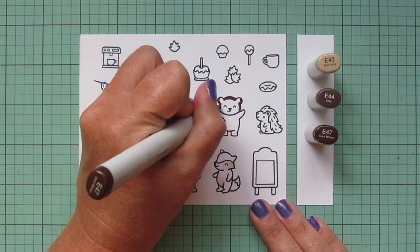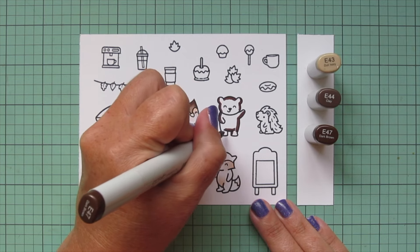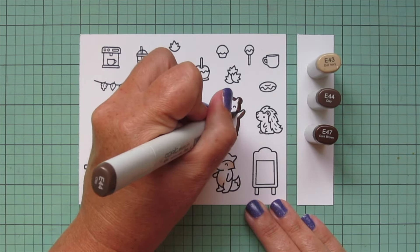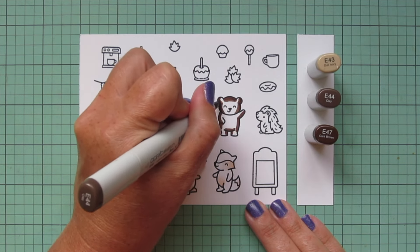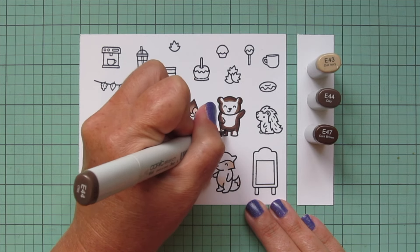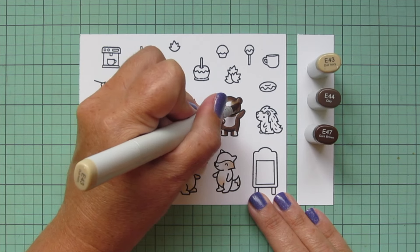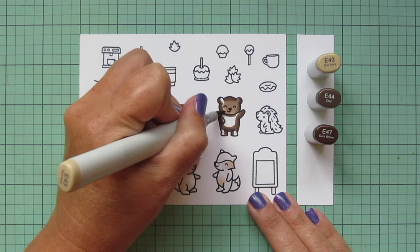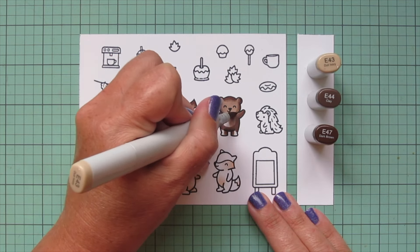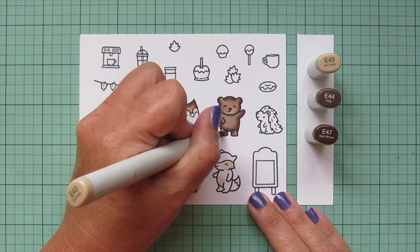I'm also going to use these shades for my bear, but I'm going to shade him a little bit differently since he's facing completely forward. He's going to get equal shadows on both the left and the right, that way I can keep the face nice and light. Coloring darkest to lightest, I also put a little extra shadow under his chin area with the mid-tone, that E44, before blending everything out with the lightest shade, the E43.